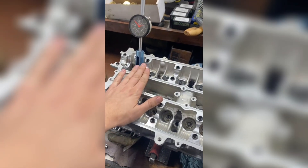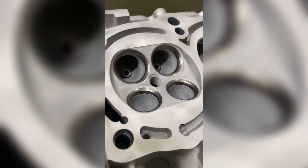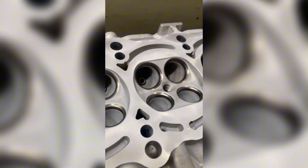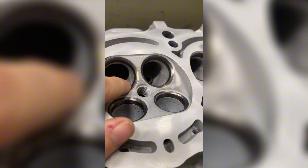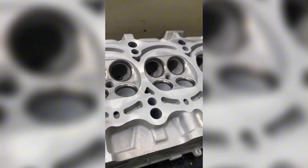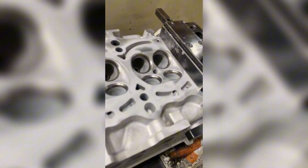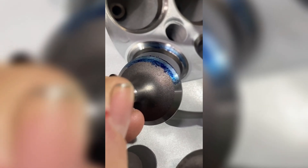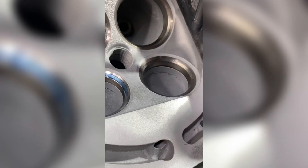Zach's 2JZ is about to get its seats cut. You can see that these seats have water pitting and they just aren't very defined. This machine will cut them to a finished job — just give it a second. Here we have the first seat that was cut — see how it looks a lot shinier than the old seat.